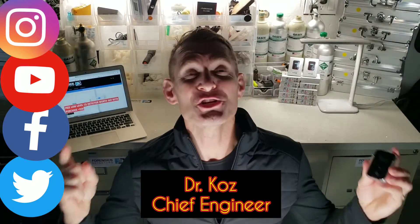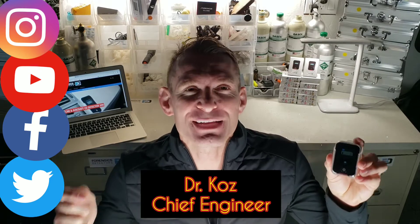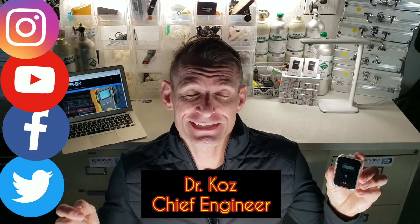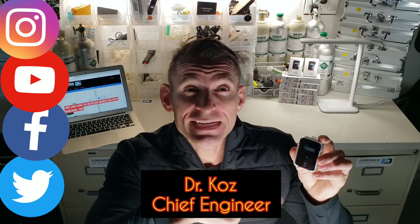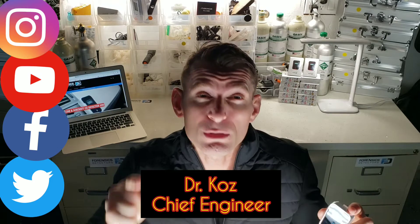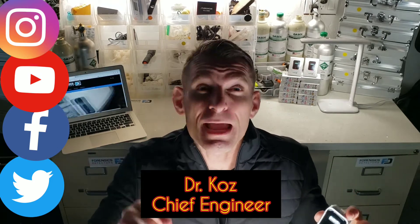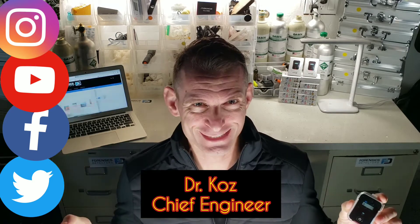Ransics Detectors. I'm Dr. Kaz, Chief Engineer and Inventor of Distilled Beauty, our famous vehicle and aircraft carbon monoxide detector. The Distilled Beauty alarm reads 9, 25, and 50 parts per million, comes in aluminum housing, adhesive back, MAX feature, and most importantly, it is made with a carbon monoxide sensor made in Japan, lasting over three years of operation.